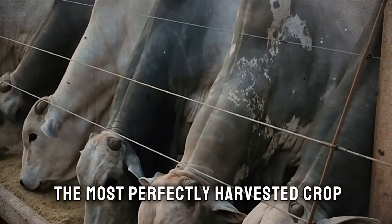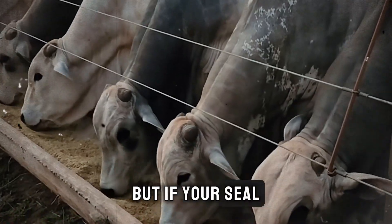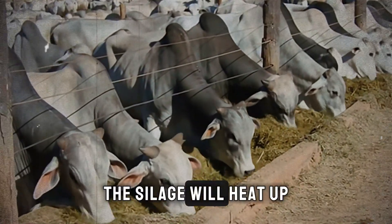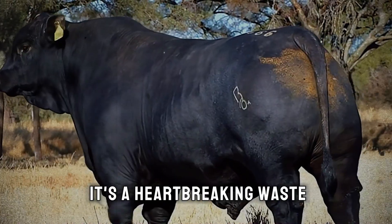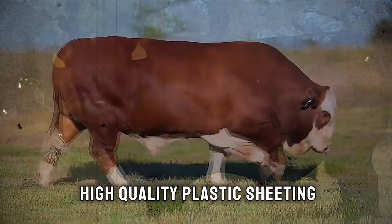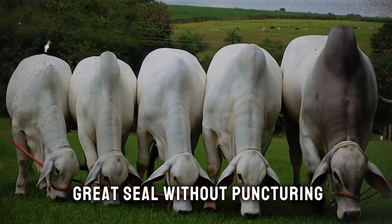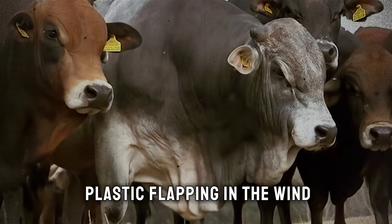And this brings us to the biggest mistake: what is the one thing that can ruin even the most perfectly harvested crop? A poor seal. You can do everything else right, but if your seal is not 100% airtight, oxygen will seep in. And where there is oxygen, there is spoilage. Molds will grow, the silage will heat up, and you'll lose valuable protein and energy — left with a pile of worthless or even dangerous feed. To prevent this, use high-quality plastic sheeting, overlapping any seams generously, and weigh it down properly. Old tires are a classic choice because they create a great seal without puncturing the plastic. Cover the entire surface edge to edge — there should be no plastic flapping in the wind.